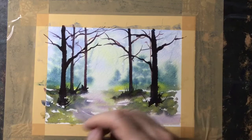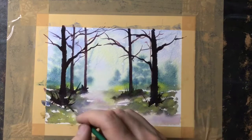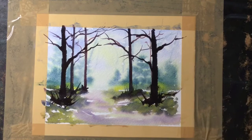Flicking up some quite large grasses at the base of these trees, and also using a wet brush to try and make them look as if they're rooted into the ground rather than just stood on top.